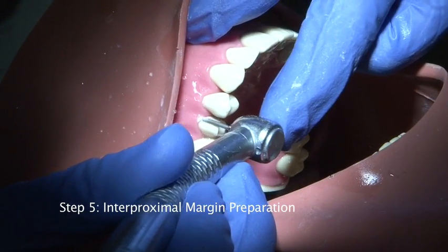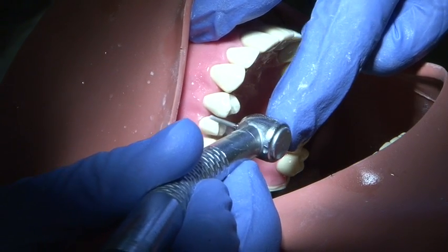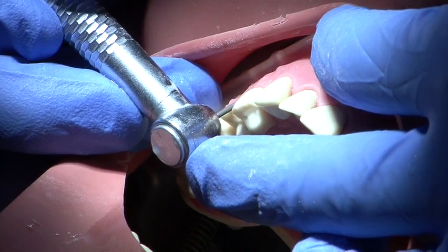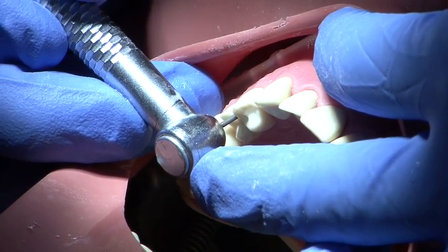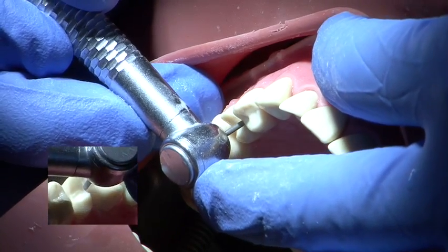The interproximal margin is then prepared using a parallel sided medium grit round ended burr. The degree of reduction will depend on the amount of ceramic show required and will vary between 0.7 and 1.5mm.